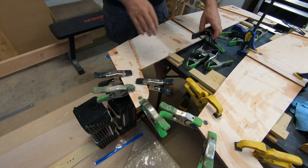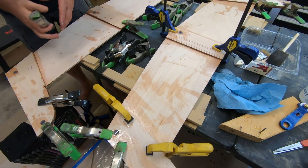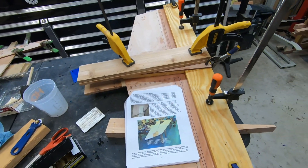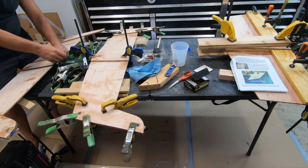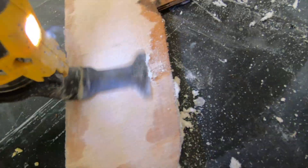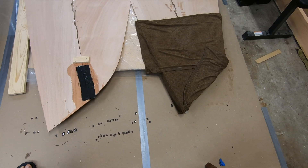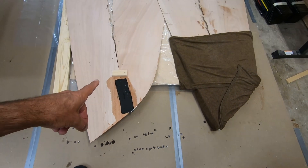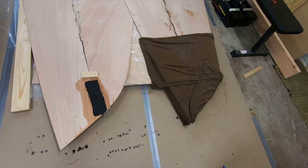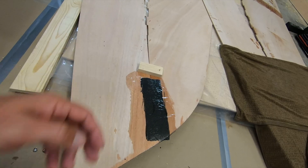And now we get to take apart the nesting bulkheads and the transom — well, not take apart, but we get to pull off the clamps. Just putting a soak onto the bow section since this is going to be the greatest angle when unfolding everything. It's possible to actually crack in drier climates.